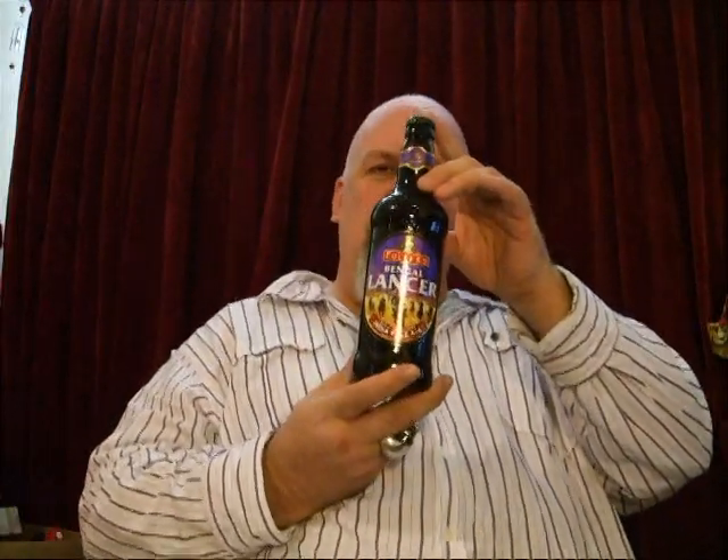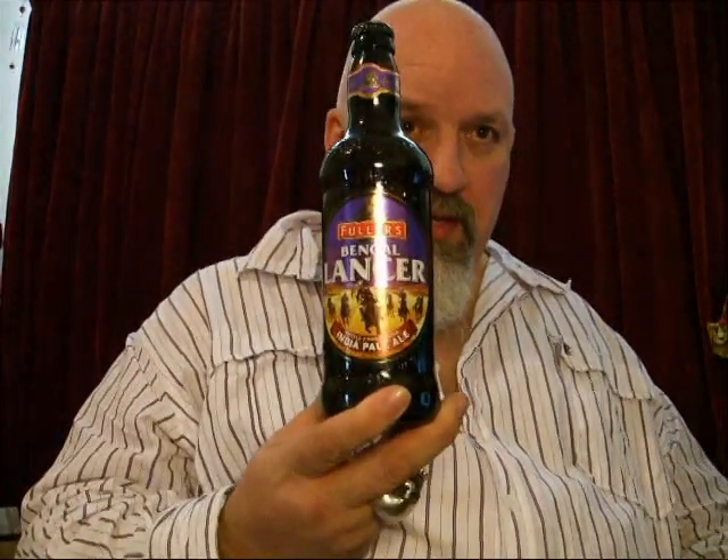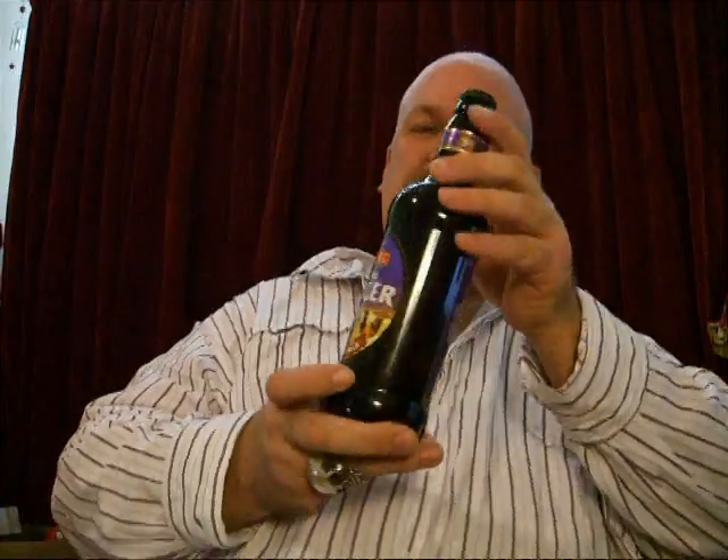I'm reviewing today an IPA, and this is Bengal Lancer from Fuller's. Again Fuller's, because I'm going through a Fuller's stage. And this is a beauty. This is an IPA — I don't usually go for IPAs. I had a taste of one of these a few weeks ago and I'm looking to reacquaint myself with it.